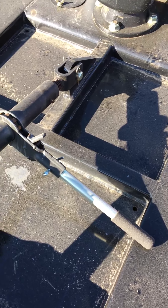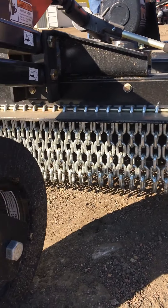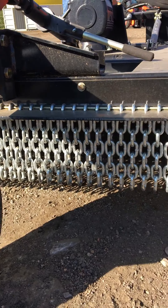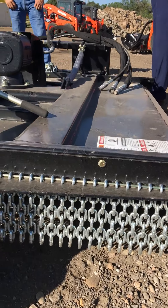The standard chain guards protect the operator front and back. It keeps stuff under the machine and prevents it from becoming airborne. If you hit a rock, it'll keep it on the ground so it doesn't take out somebody nearby.